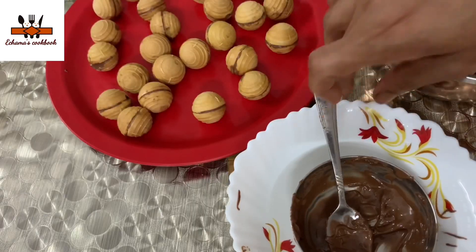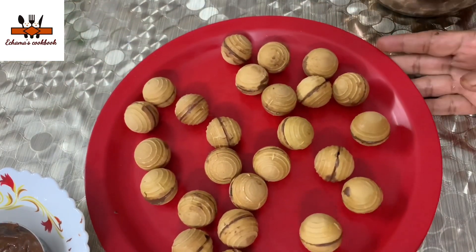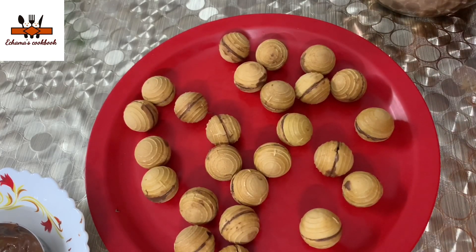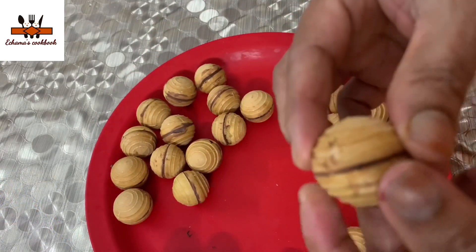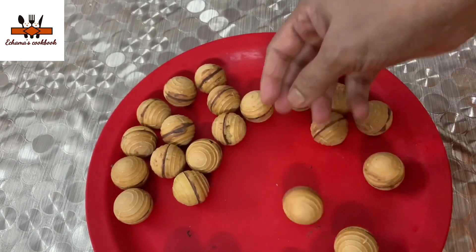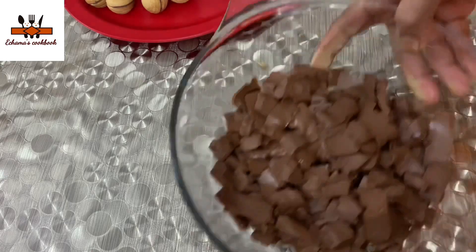Let's get started. I will set it in the fridge — I will put the chocolate in the fridge and let it set. I have to put it in the fridge.